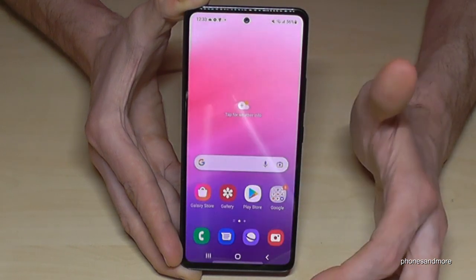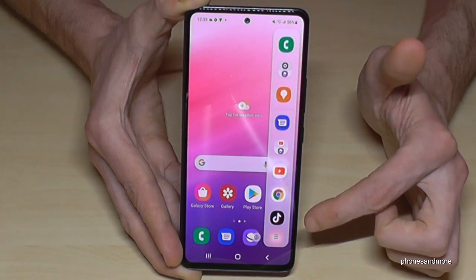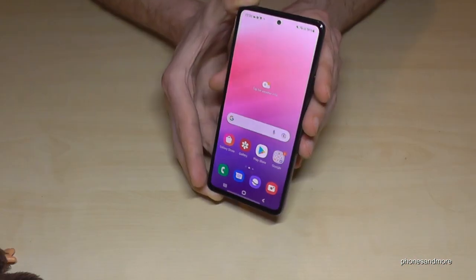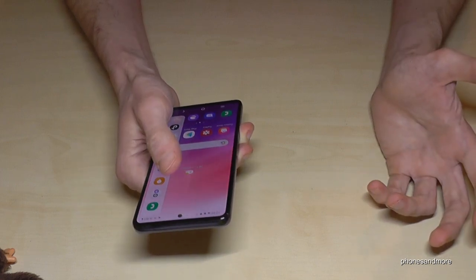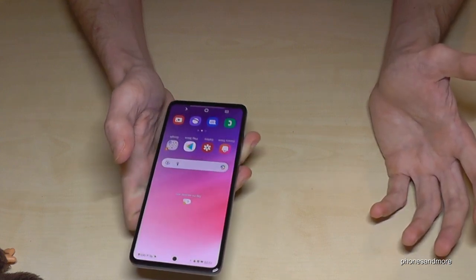If I tap the home button it will disappear, but whenever I swipe in like this I'll have TikTok and my other favorite apps here. This sidebar is also very useful if I use my phone with one hand — just swipe in like this and I have quick access with just one hand.